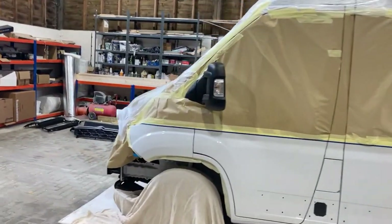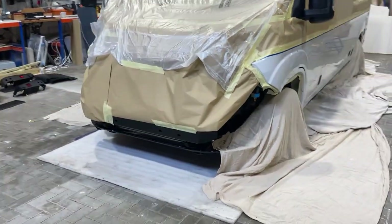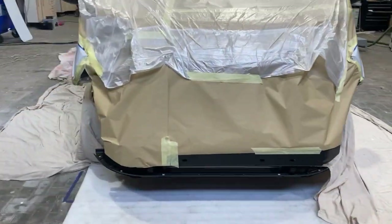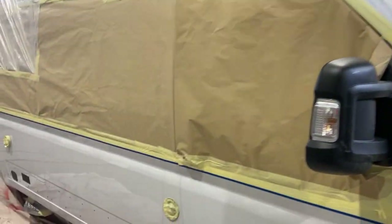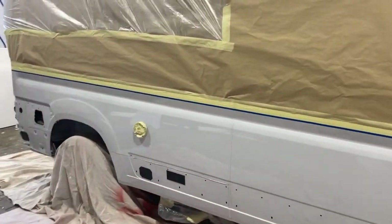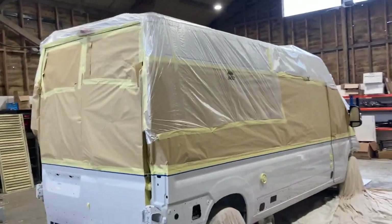To get a really good finish you want to make sure you can go into the door seals. You're going to need to use some plastic lining paper to cover the cab area and the sliding door area when you're doing these door seals. Be careful to make sure that there are no holes because you don't want to get any paint inside the van itself.